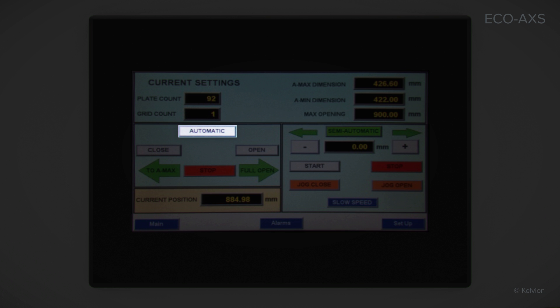With a touch of the screen on the fully automatic option, the movable loose plate opens or closes to a pre-calculated dimension. In automatic mode, the frame will close to the A-max dimension. Closure will start at high speed and reduces to low speed when the frame is near the proper dimension.